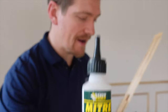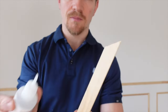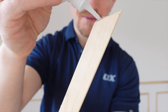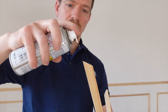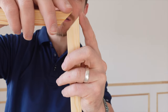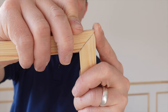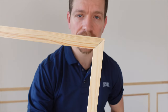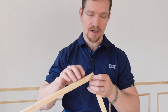This stuff is called Mitre Fast. This is a glue and you've got an activator — this is brilliant stuff. You glue them all together; it's a rapid-setting glue. So what you do is put a tiny bit on the corner — tiny bit, you do not need a lot of this stuff. Activator on the other side. Glue on one corner, activator on the other. Hold it for a good few seconds, and then that's it — they're glued together. Nice mitre, you're good to go. I'm just going to do that to the other corners.